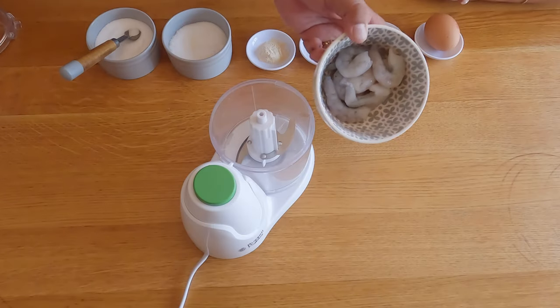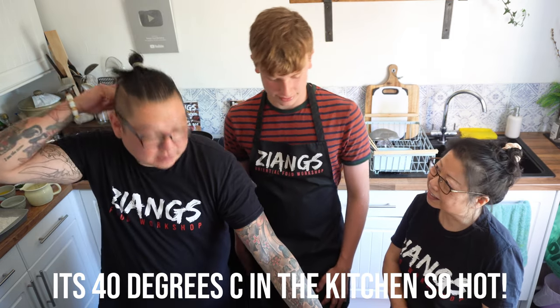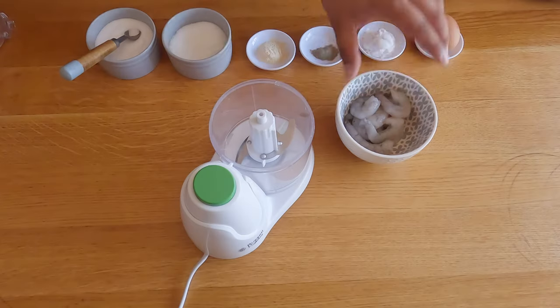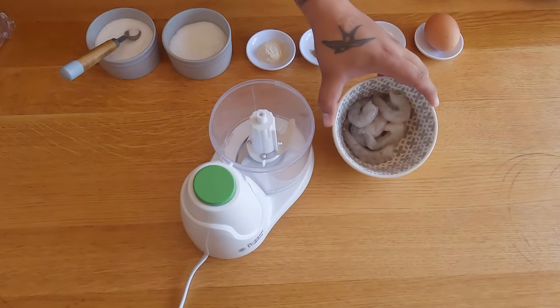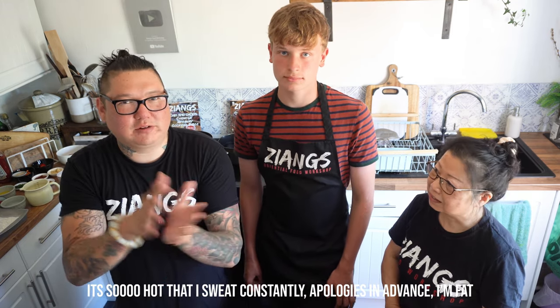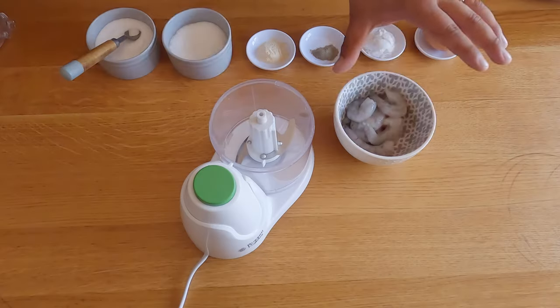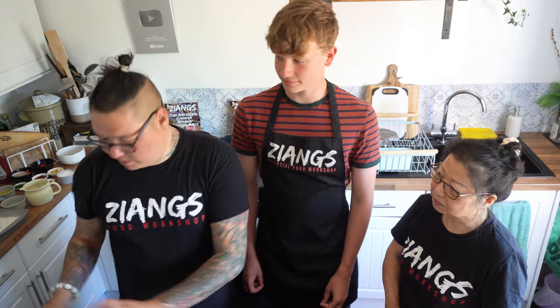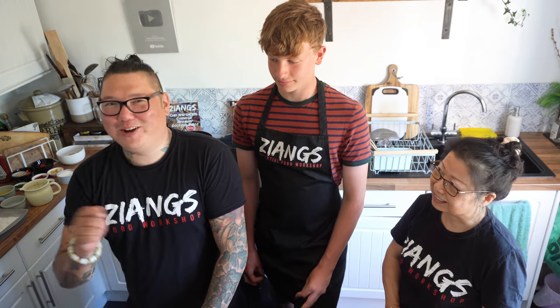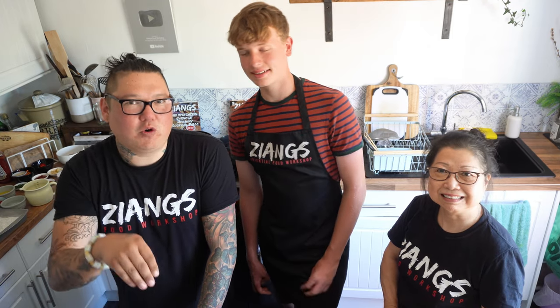So we have about 10 king prawns here, they're deveined and deshelled. There's a poo sack that goes down the back — we've taken that out because it can be gritty. You always want to use fresh raw prawns. We always get people saying the sesame seeds fell off the top — that's because they've used cooked prawns and they don't stick as well. So if you find that, just check your packet; I've had people argue with me, and it always says cooked on the front.